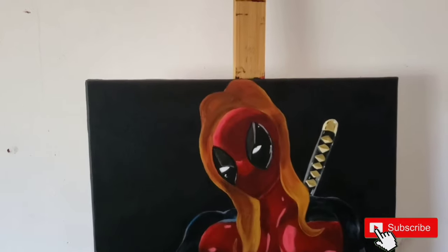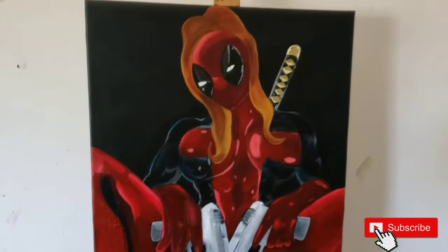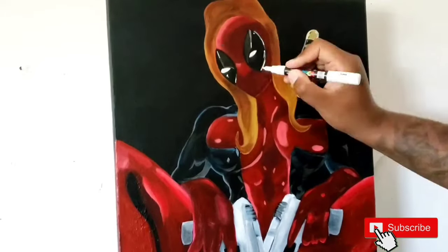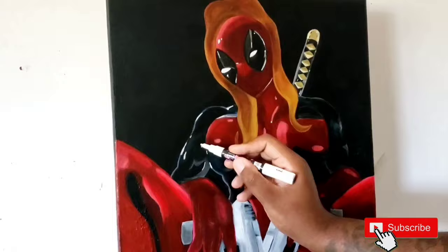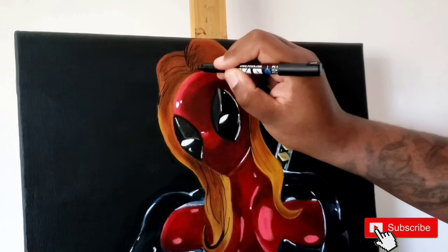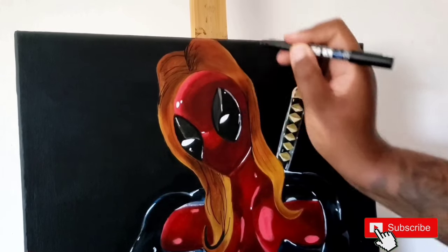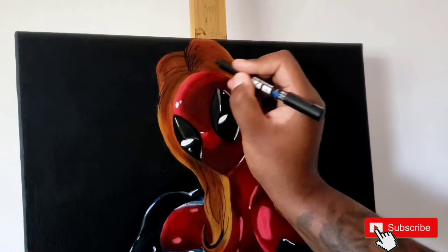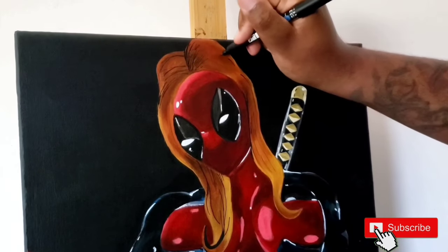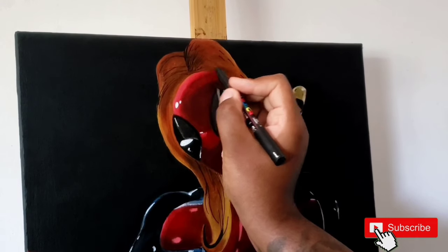So now we're done with the painting portion and I'm just going to add in some small details and then we can move on to the next step. What I'm doing here is I'm just whisking some strands in just to add a little bit more depth to it. Nothing too super detailed because this is a comic book type of piece, so you don't need to go overboard with it.